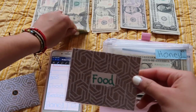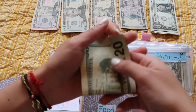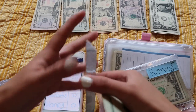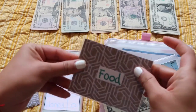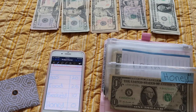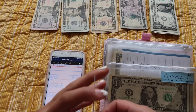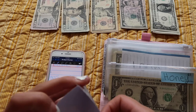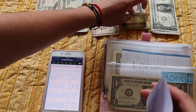Next is food — food is getting $25. Can you guys hear the washer? Okay, I hope that's a little better. Next is beauty — I use beauty for like makeup, vitamins and stuff — beauty is getting $10.